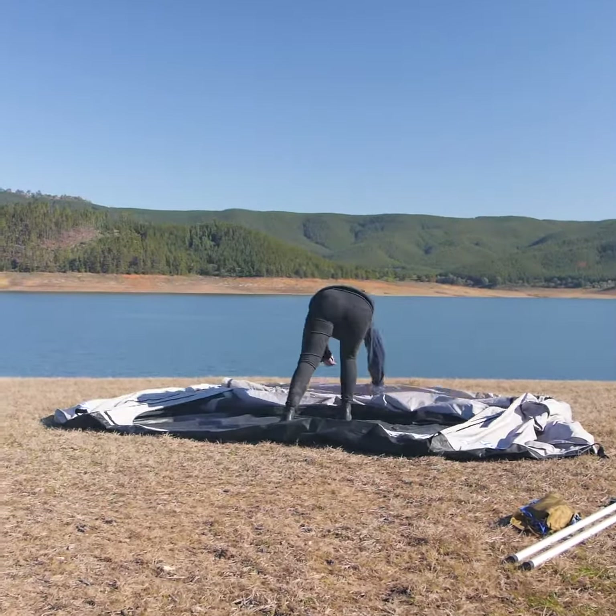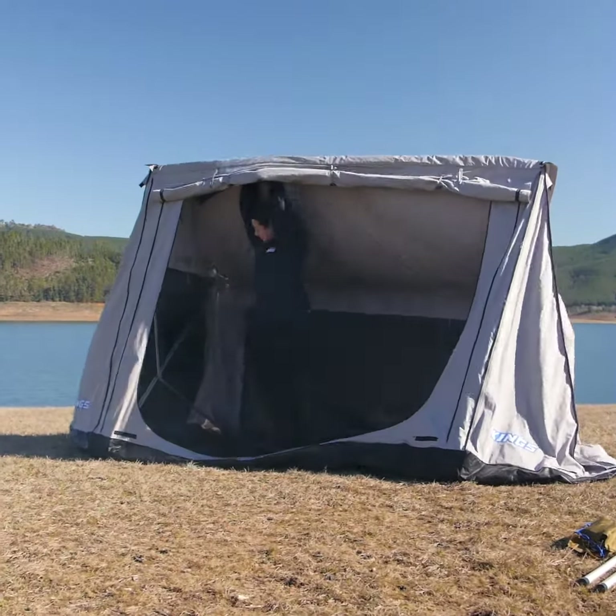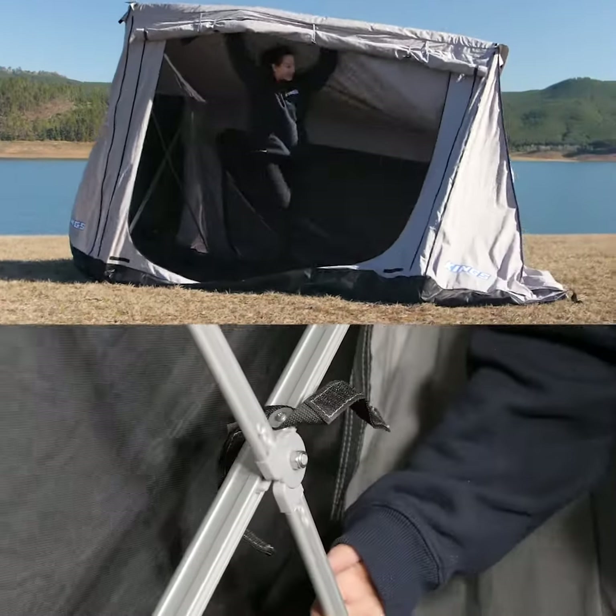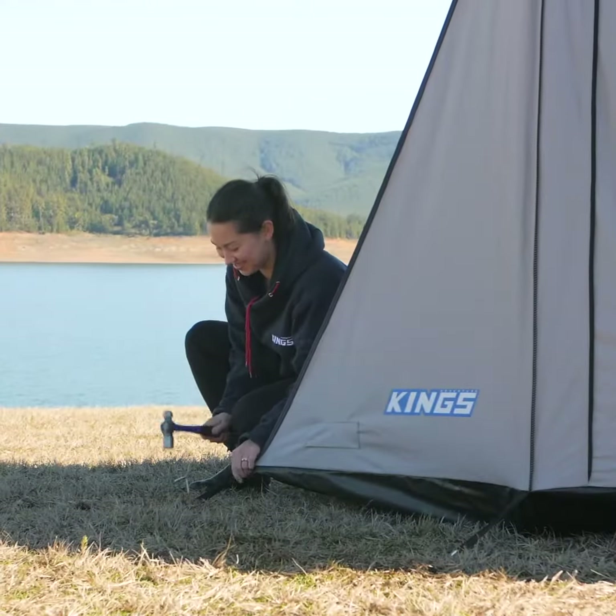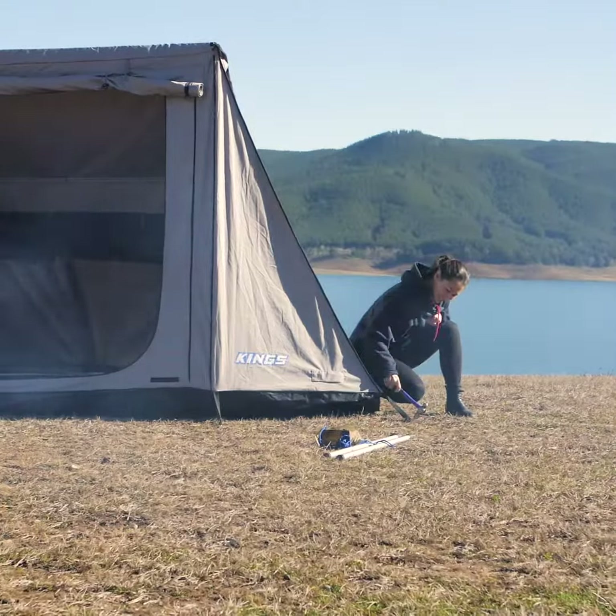Lift the frame of the tent up until the front section of frame is standing vertically, then slide the locking side sections of the frame up and into their locked position. The tent will now free stand and all you have to do is walk around and peg it out.